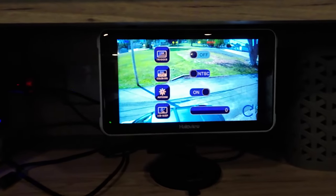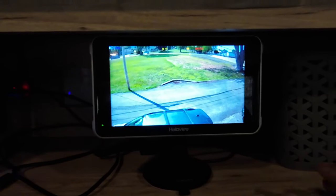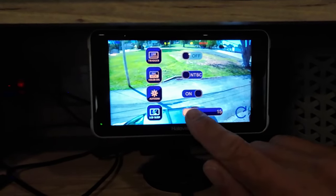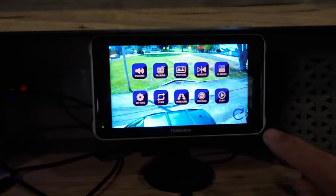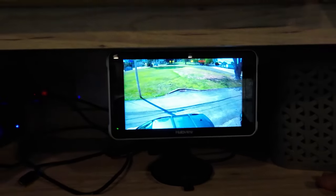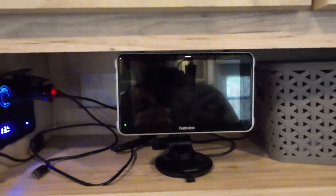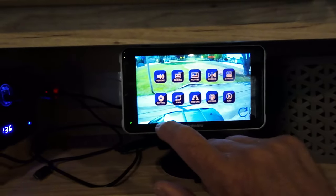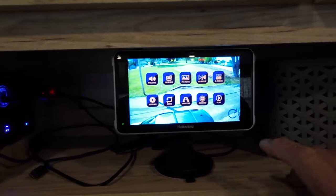Auto DIM — I haven't tried it yet; I have it on. We haven't driven at night yet with the camera on. This next option I really like: LCD sleep. Let's set this for five seconds and go back. Wait five seconds and your monitor goes to sleep. Now it is still recording — there is a green light on here. That is nice for use in the camper. Let's turn that off to leave the screen on. That's it for the settings — pretty easy to navigate through, pretty easy and self-explanatory.